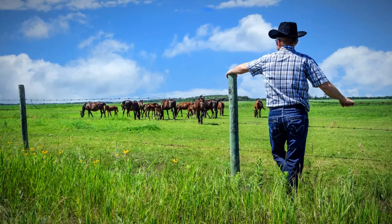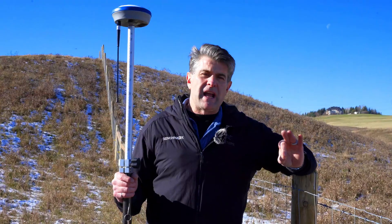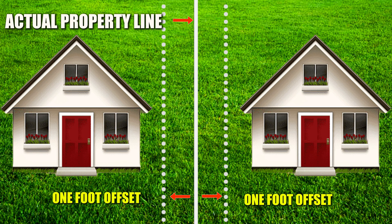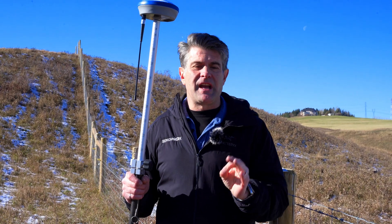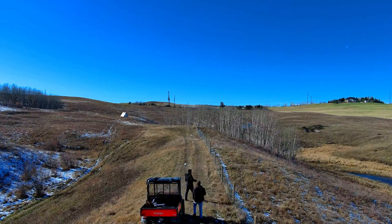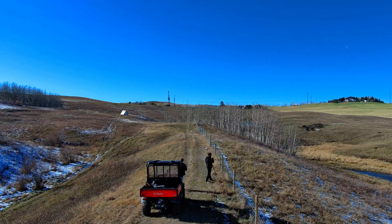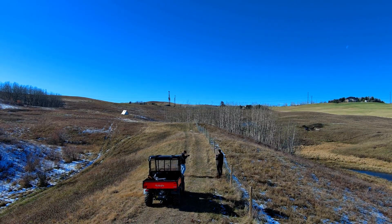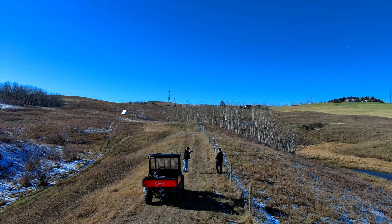A lot of times landowners want the fence to be on their own property, so they actually want the fence to be one foot offset from the actual property line. And with RTK, that's simple. All we have to do is take a shot on both corners — it doesn't matter where they're at — and then you just create a one foot offset and stake out that offset line easily with RTK.